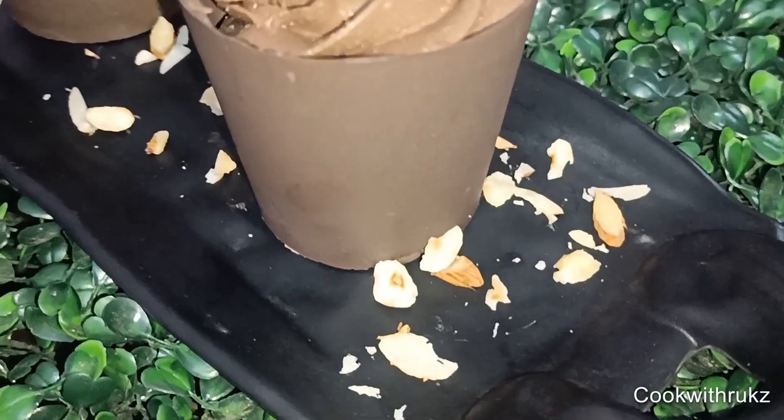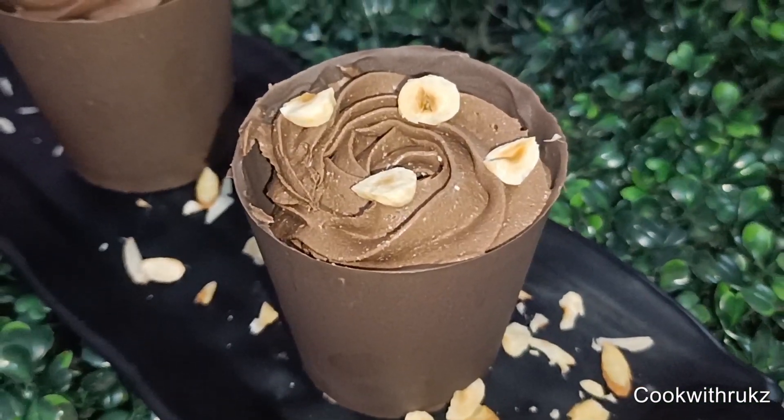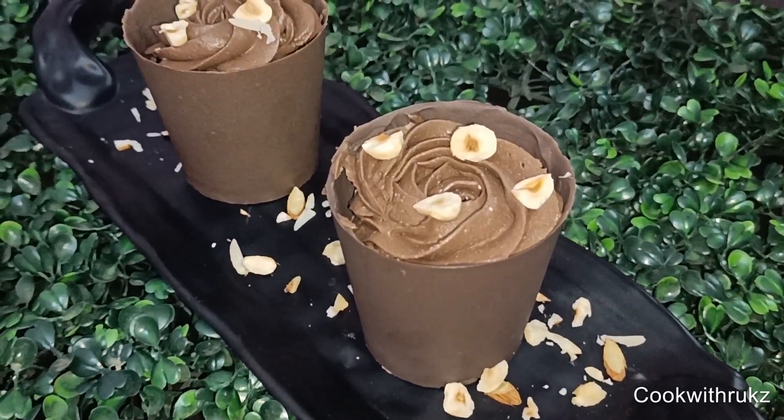My chocolate mousse with edible cup is ready! How do you like this recipe? Comment in the comment section. Please like and subscribe. Thank you so much for watching.